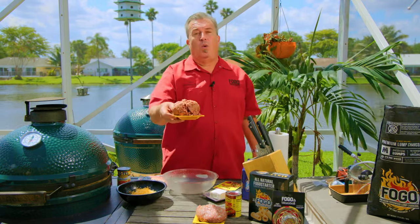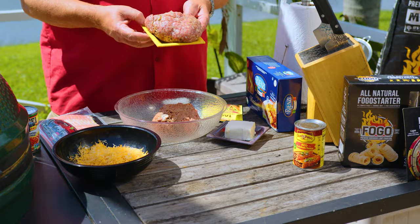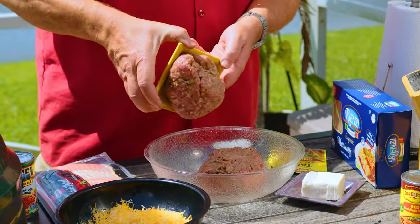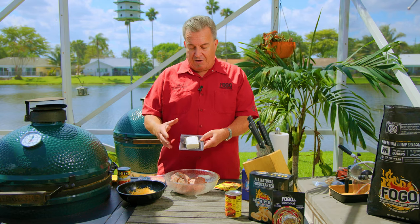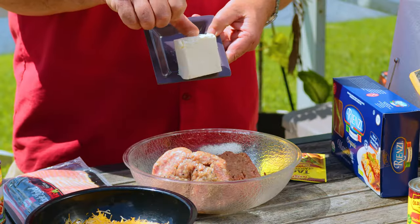It all starts with one pound of ground beef and one pound of sweet Italian sausage. You can use different kinds, but I like sweet Italian. You can use hot if you want to add a little spice. I've got one half of a block of cream cheese — and this is softened, it's been sitting out all morning. If you've got cold cream cheese, throw it in the microwave for 30 seconds or so to soften up.